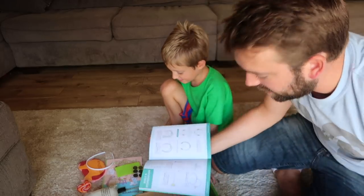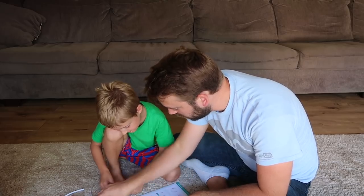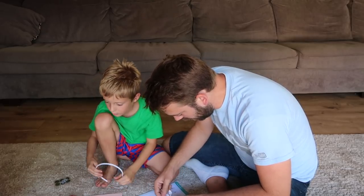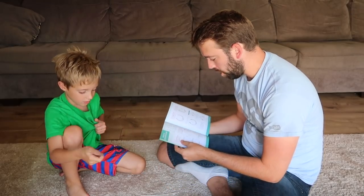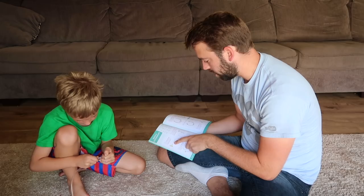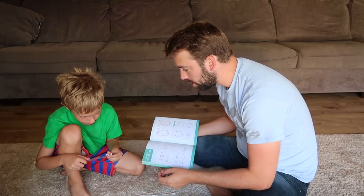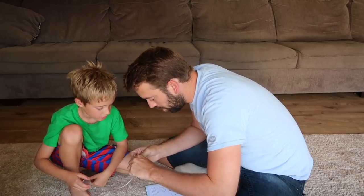It has everything we're gonna need to build a stethoscope in the crate. All we have to do is follow the instructions and then you can listen to your own heartbeat. Here's what we're gonna need: the sticker sheet, tubes, funnel, the T connector, the earbuds, and the headband. Okay, step one: find the longest clear tube and push the narrow part of the funnel into one end of the tube as far as it will go. Step two: poke the bottom point of the T connector into the other end of the long tube and push it in as far as it will go. Good job.